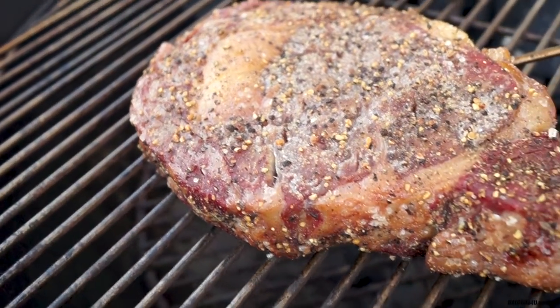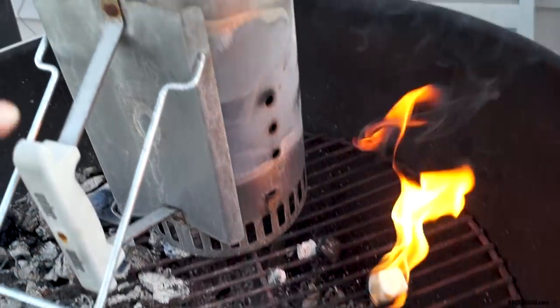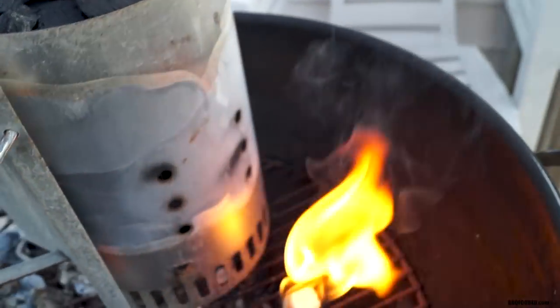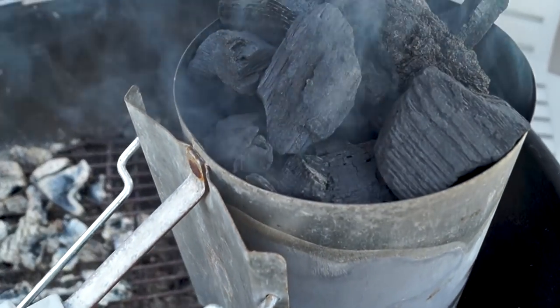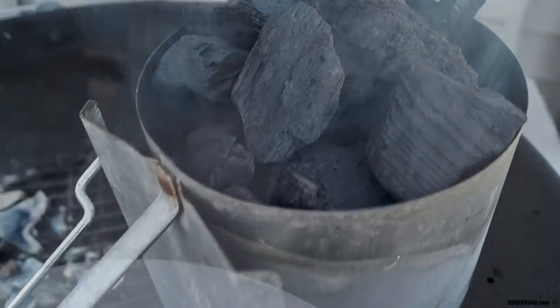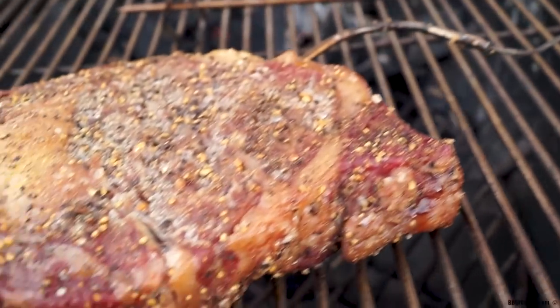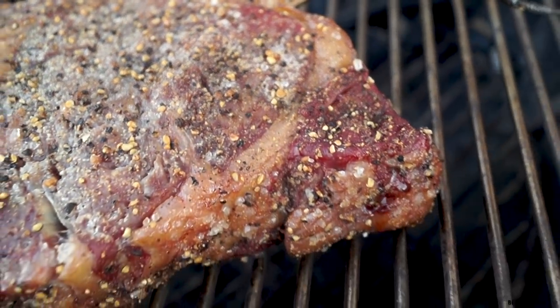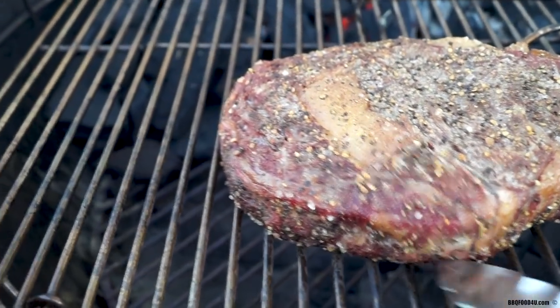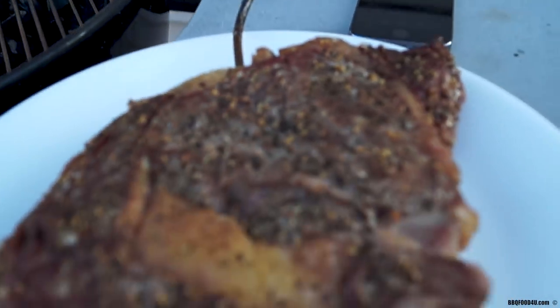Everything's going as planned, charcoal barbecue rocking away. Here we are with an internal temperature at 110 to 113 degrees. This is when you're going to want to get your high heat source ready. I'm using a Weber chimney filled with more hardwood lump charcoal. Once the steak reaches an internal temperature of 120 degrees it's perfect — it's looking absolutely fantastic. Grab a plate, get the steak off the barbecue, remove the probes from the meat and the barbecue before cranking the heat up.